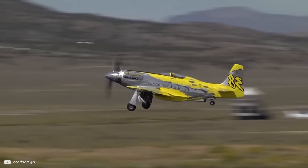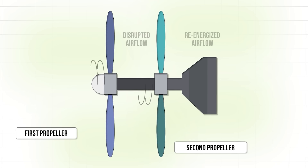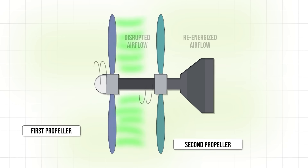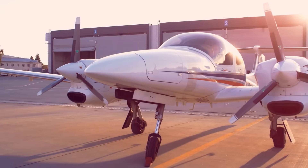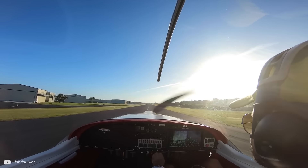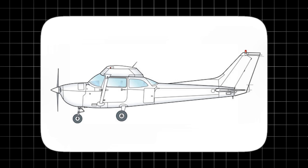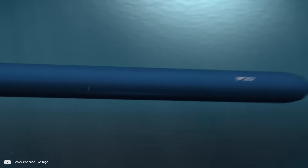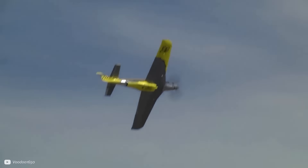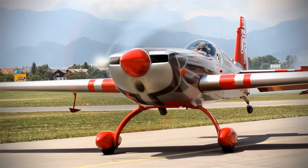Contra-rotating propellers especially excel in high-speed flight, because the second propeller is able to re-energise the highly disrupted airflow from the first. This could save a lot of fuel for conventional planes or increase the range of electric ones. It could also be a solution for applications where more thrust is needed but you can't increase the diameter of the propeller without hitting the runway. In applications such as torpedoes and certain aircraft, contra-rotating propellers can also enhance manoeuvrability, because of the balanced thrust and reduced torque effects that make it easier to control direction and stabilise the vehicle.